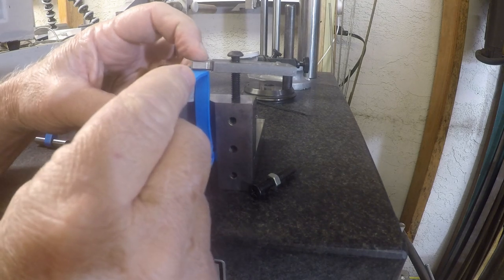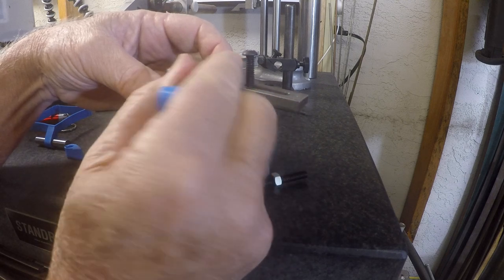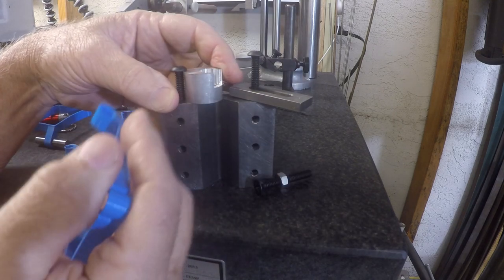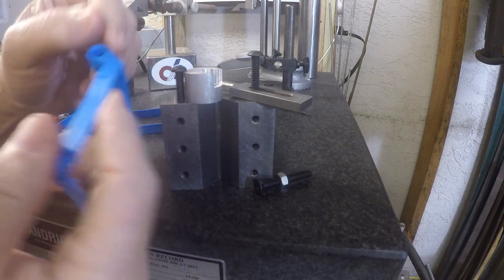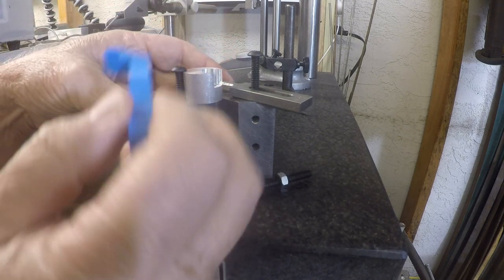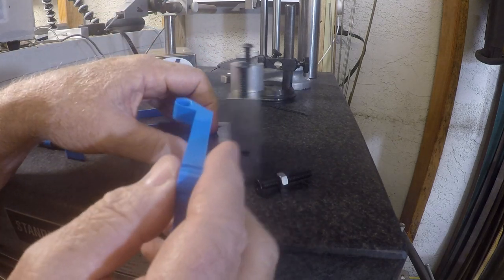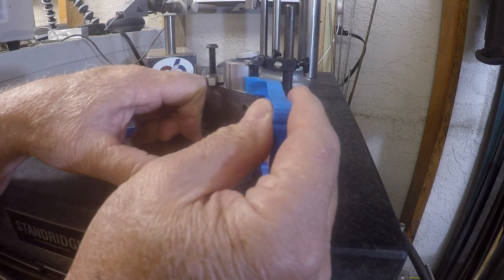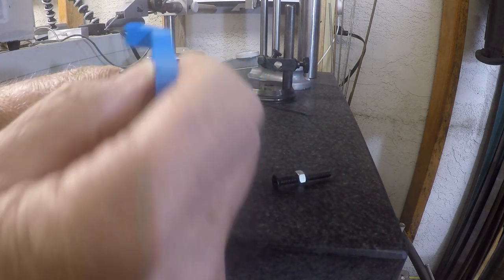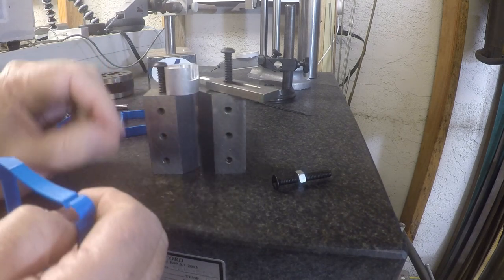My first thought was to just put it on a pallet, but when I was looking at trying to set it up on a pallet, it hits. It needed something with a void. I dug through my various blocks and this V-block here worked out perfect. It's repeatable — I can just pop it in, one shot, it's done. I've actually done a few of these now.